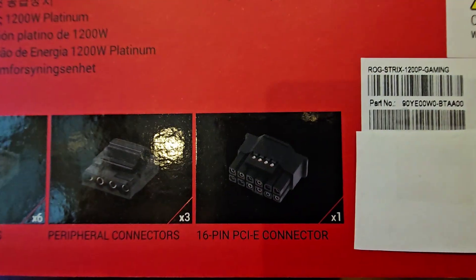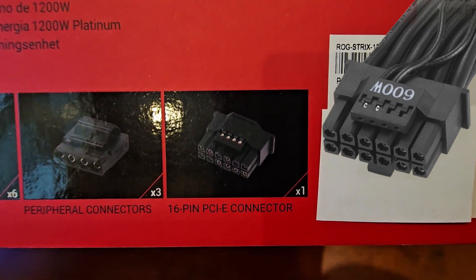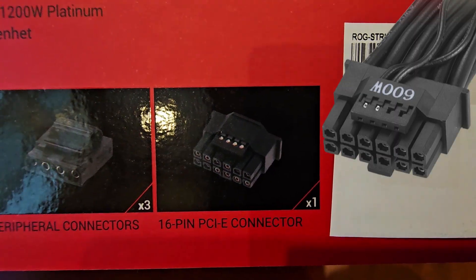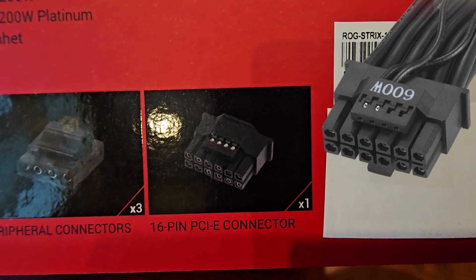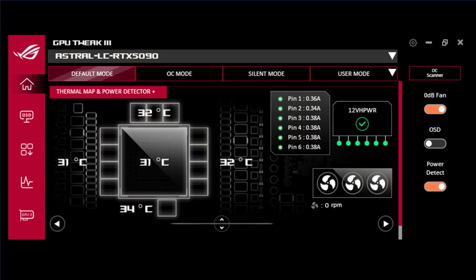The ATX 3.1 spec PSU comes with the 16-pin PCIe connector, which is what you use to hook up to your graphics card if you're running an NVIDIA RTX 4090, 5090, or any 4-series or 5-series graphics card. It's called a 12x2 connector — 12 volts, 12 pins, two rows of pins — and then you have a 4-pin connector at the top, which is an amperage monitoring connector. The PSU has smart amperage monitoring across all 12 pins, regulating the current draw across every pin to ensure equal, even current. You can see a readout of the amperage moving across those pins in the ASUS GPU Tweak 3 application — exactly how many amps are being pulled across every single pin.